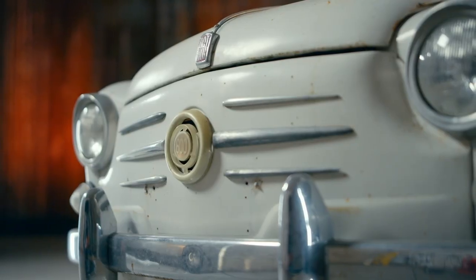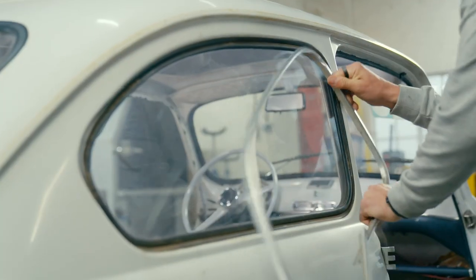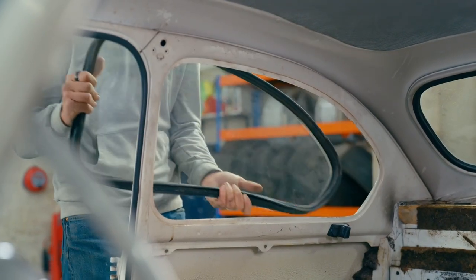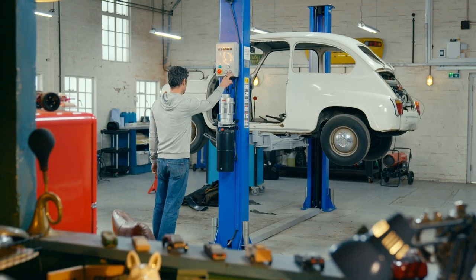We've fallen for the Fiat 600 but this rare little Italian needs a huge restoration, starting with hours of work stripping the car. While that's now done, I still need to remove the engine so it can go off to the blasters.